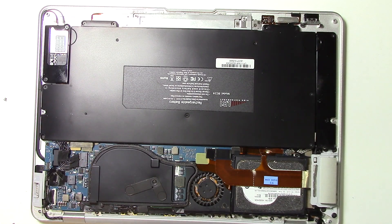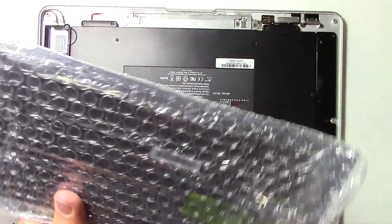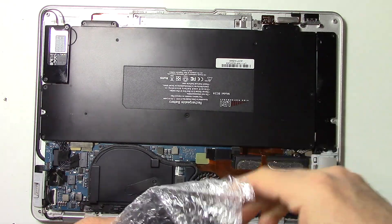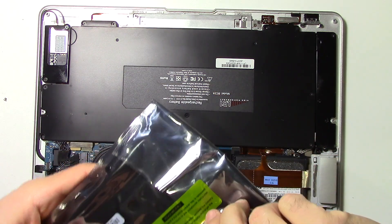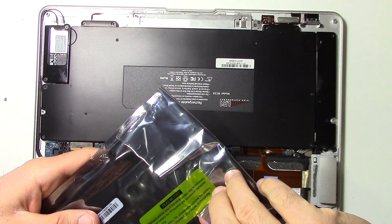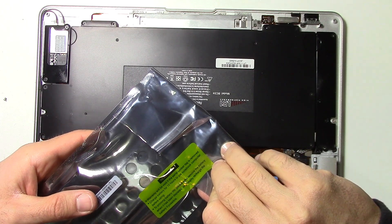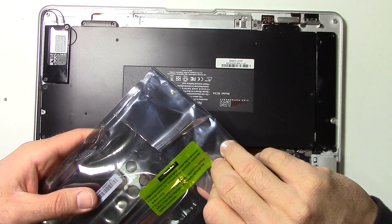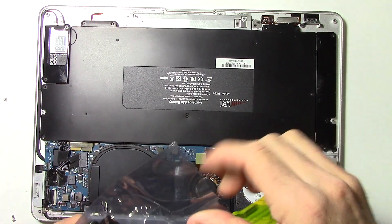Let's open this up — this thing is sealed. There we go. Got a replacement for 30 bucks online. It's not an Apple brand, it's a generic from China — I assume most things are from China. There we go. It says charge the battery for 10 hours before using to prolong the life. All right, let's open this up.